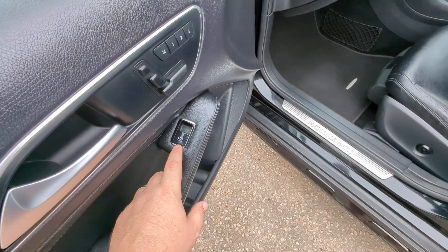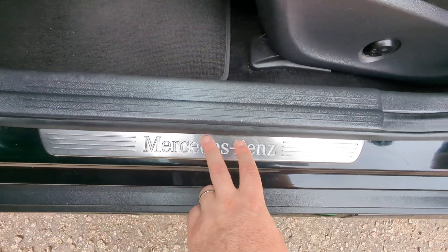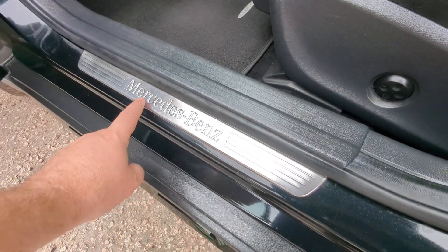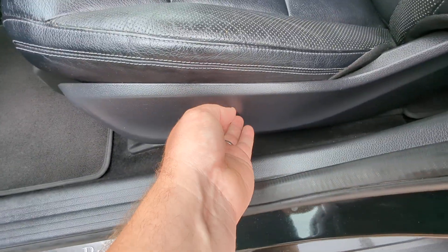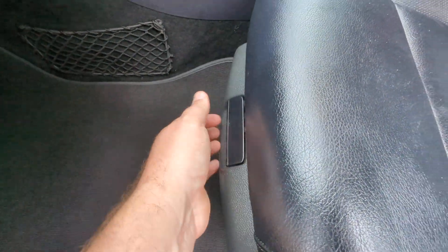Onto the front. Electric memory seats for both sides — quite often it's just the driver's side, so it's good to have it on both. Electric windows as well. The illuminated kick plates show up better at night but the Mercedes logo illuminates in white. Lumbar support on the passenger seat and under-seat storage as well.